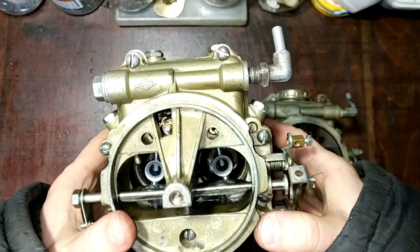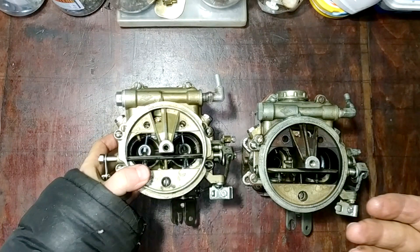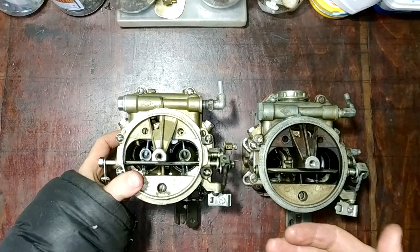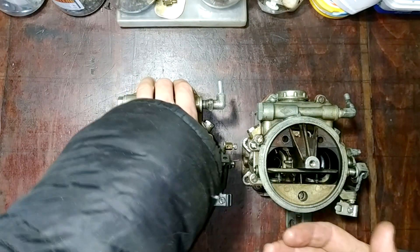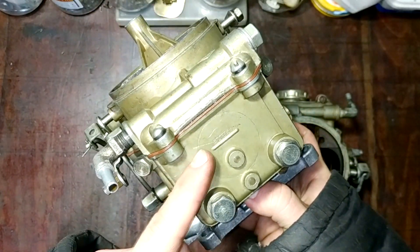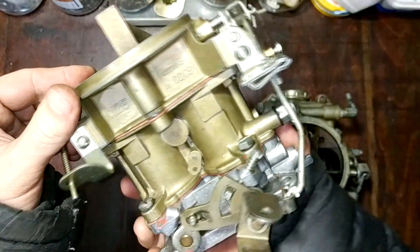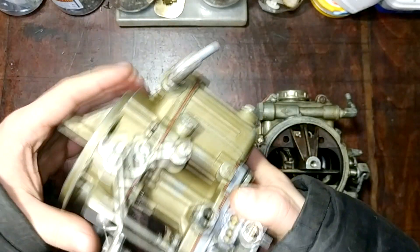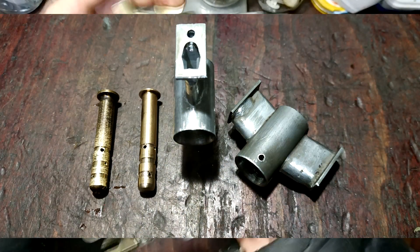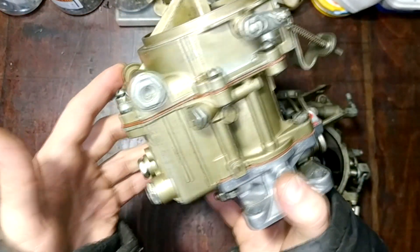So what do we have in the end? First, the cylinders will breathe better at almost all RPMs, thanks to the bigger first main venturi — we have more maximum power. Second, better atomization with the new auxiliary venturis and tuned emulsion tubes, giving better overall engine performance.